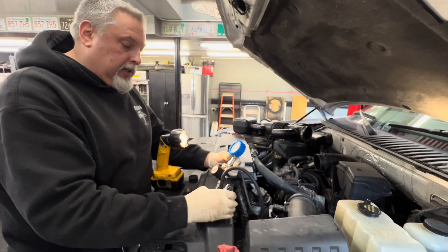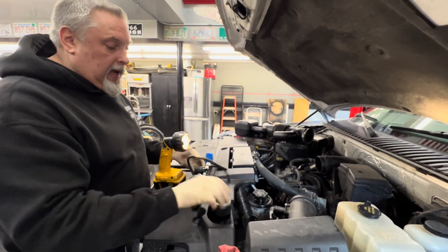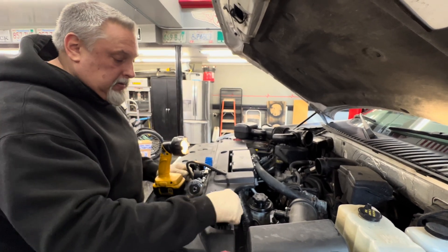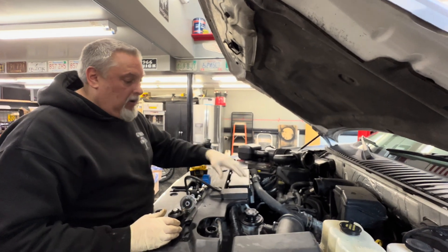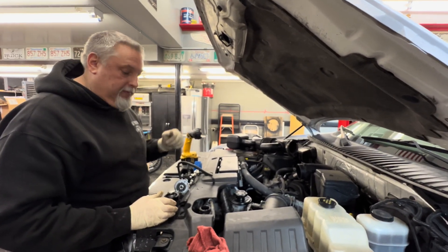We've got it released. We're going to take it off now and double check our coolant. We'll run it outside — we're obviously going to have to let it burp. We forced some coolant down into the hole because we pressurized it, so we'll top this off, get the ductwork back on, run it outside, and wait for the thermostat to open and then top it off.